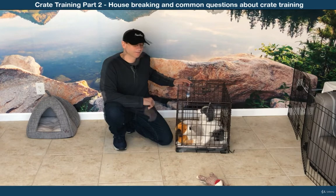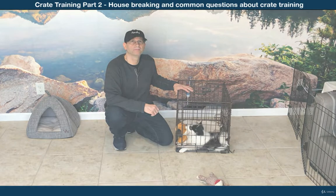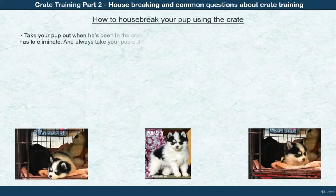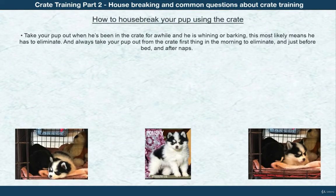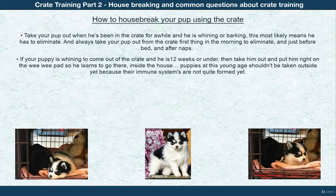Here's how to use the crate to help house break your puppy. After your puppy has gotten used to the crate, when he whines, whimpers, or barks, take him out because he might need to take care of business. If the puppy is 12 weeks and under, take him out and put him right on the wee-wee pad inside your house, because puppies at this young age shouldn't be taken outside yet.